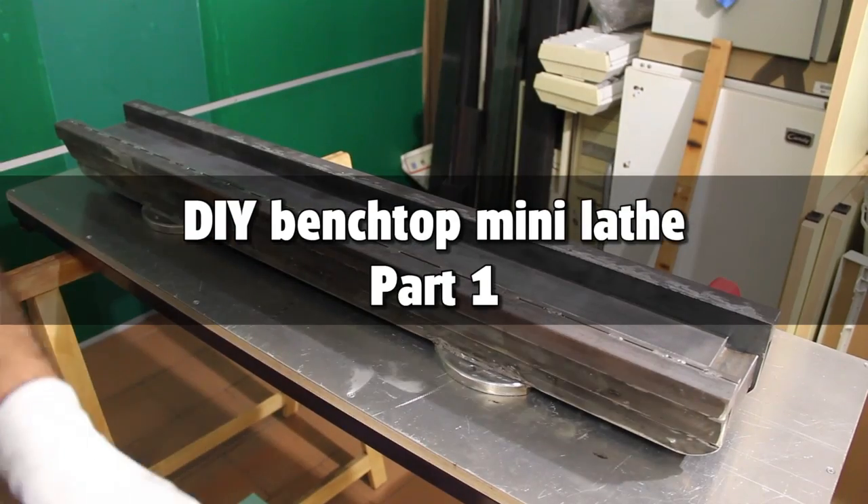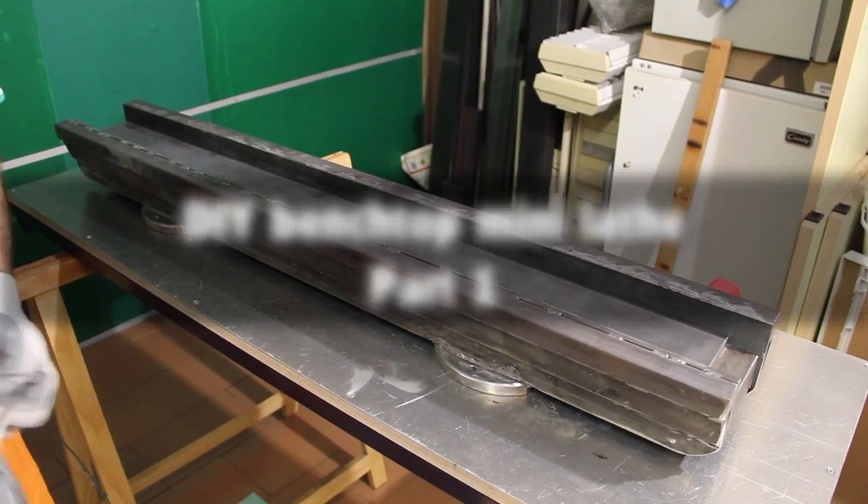Hey everybody and welcome back. This is the first part of the making of a benchtop mini lathe that I'm trying to make at home.